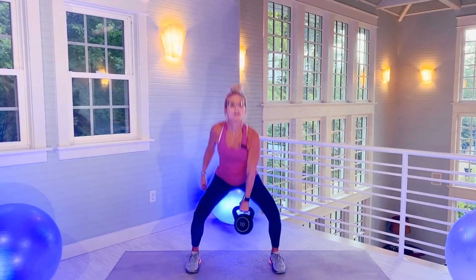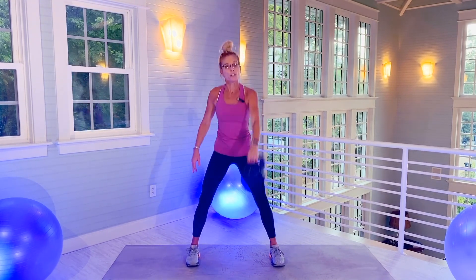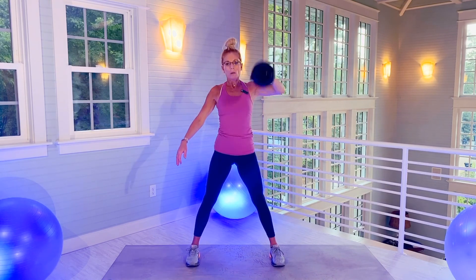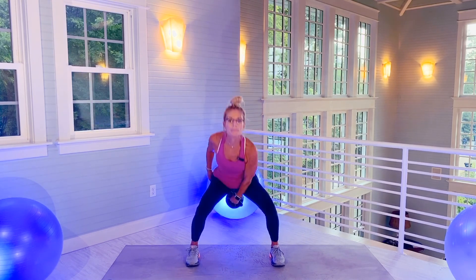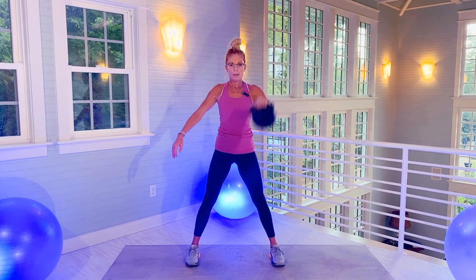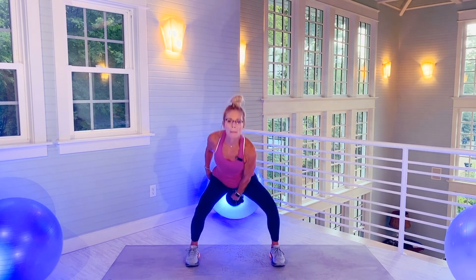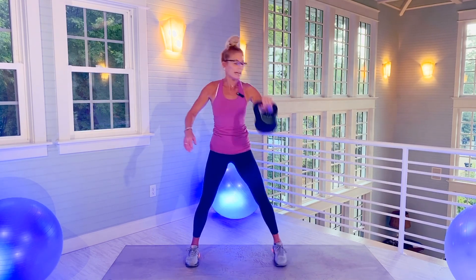Other side. Shoulders back. The bottom of the kettlebell should be facing you when I swing the kettlebell back. 10. 12.